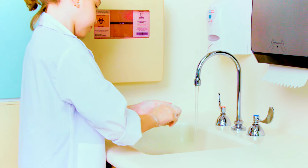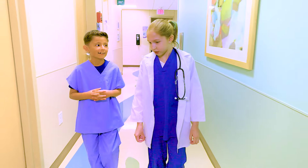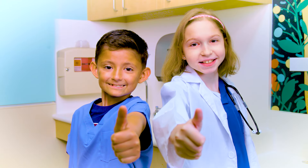Wash your hands the same way all day. Remember, clean hands care for kids, parents, and siblings, as well as all the team members, doctors, and nurses at Children's Health. Thank you for keeping your hands clean.